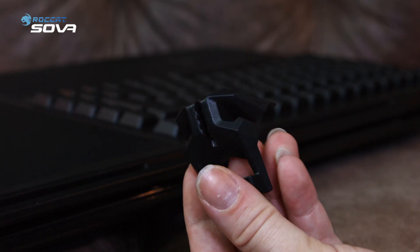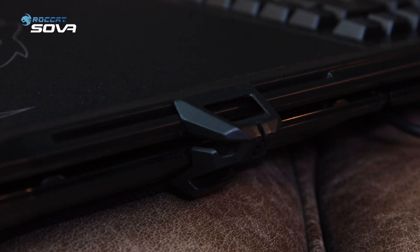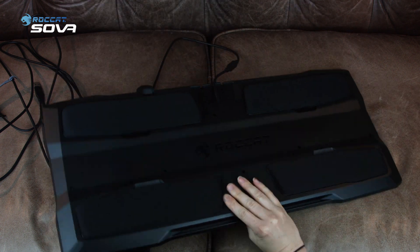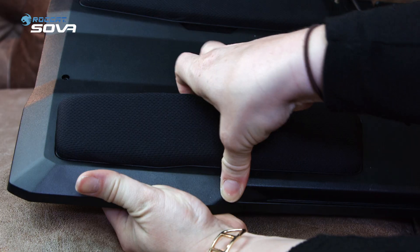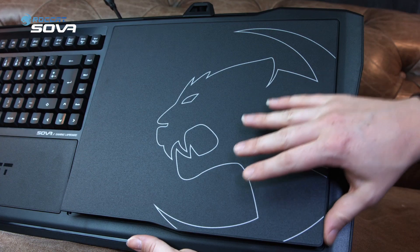Let's take a closer look at the mouse bungee. This piece will prevent your mouse from sliding off the Sova when you need to get up. You just have to clip it on the rail — it's really easy. If you flip the Sova over, you'll see four padded cushions, which makes the Sova extremely comfortable even during long gaming sessions.